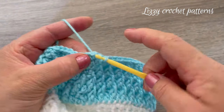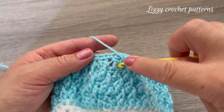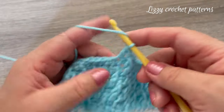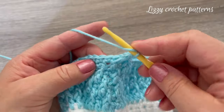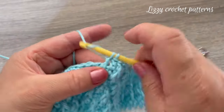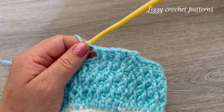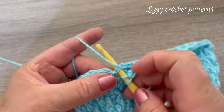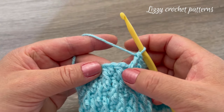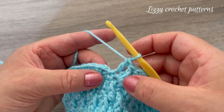For round thirteen, chain two and start making the front post double crochet, then one regular double crochet in the next stitch, one front post double crochet, and one regular double crochet — that's the pattern for round thirteen. As you notice: when you start with the front post double crochet, you will finish with a double crochet; but if you start with a normal double crochet, you finish with a front post double crochet.